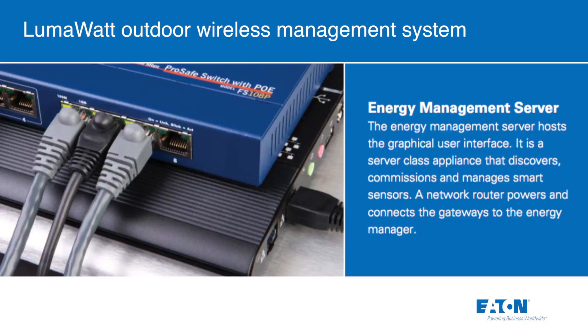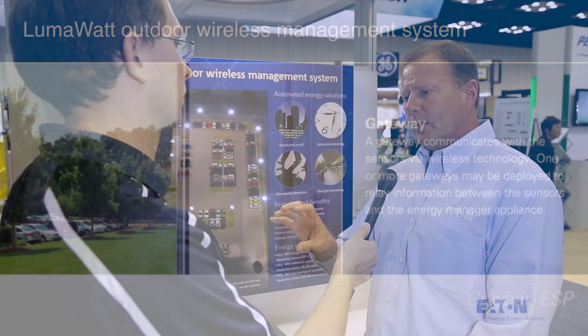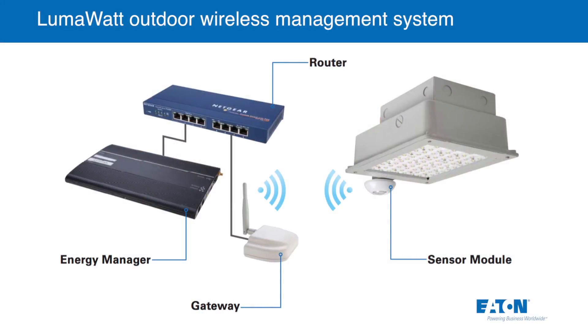The other three components: there's a server installed in the building, which is actually an energy manager; there's a network switch; and there's also a wireless gateway. From that wireless gateway, we reach out to all those fixtures on a wireless signal and communicate with all of them.